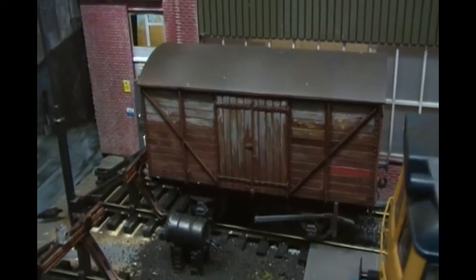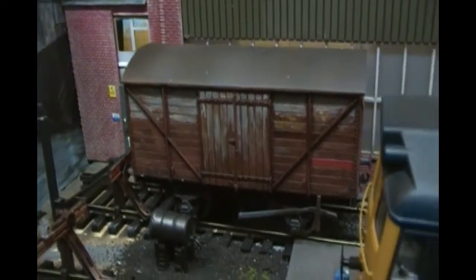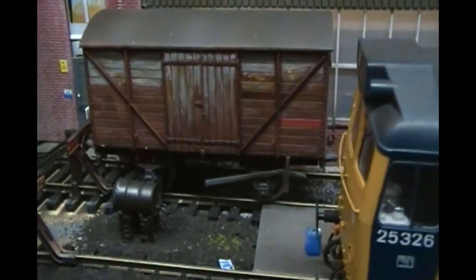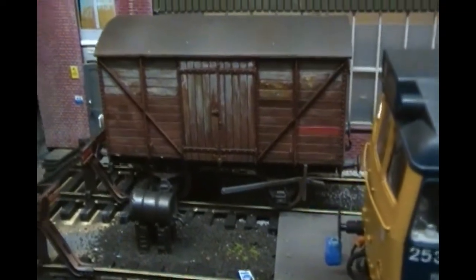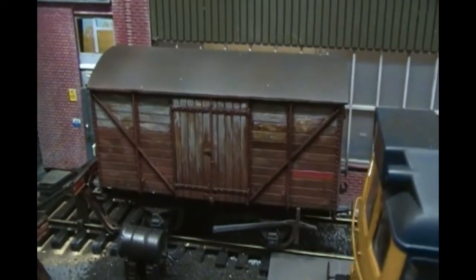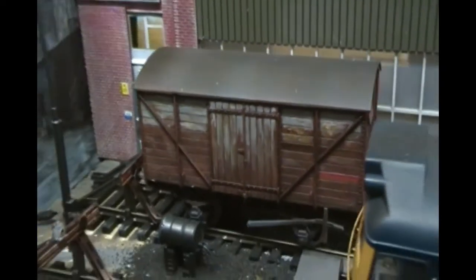This month I spent doing some weathering of some wagons that was long overdue. This one I haven't put the decals on yet but it's going to be a stores wagon, with individual planks painted. I'm really quite pleased with how that's come out.